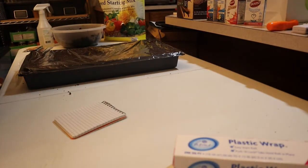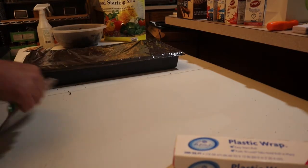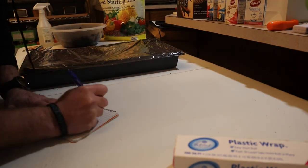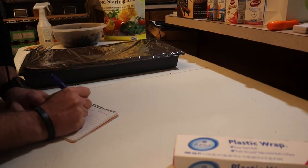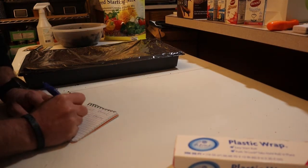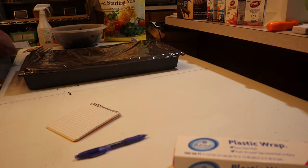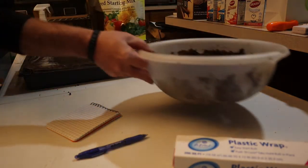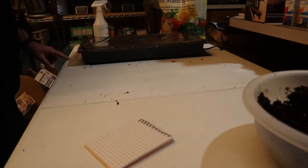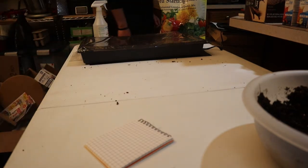You can buy labels if you want and put on there what it is. I take a piece of 5x7 notebook paper and write what it is — Sweet Spanish Yellow onion — and today's date, January 25th, so I know when I planted it. Over where my heat mat is, I put that label right under the heat mat, set the tray on top of the heat mat, then plug the heat mat in. That's all there is to it — rinse and repeat for the next one.